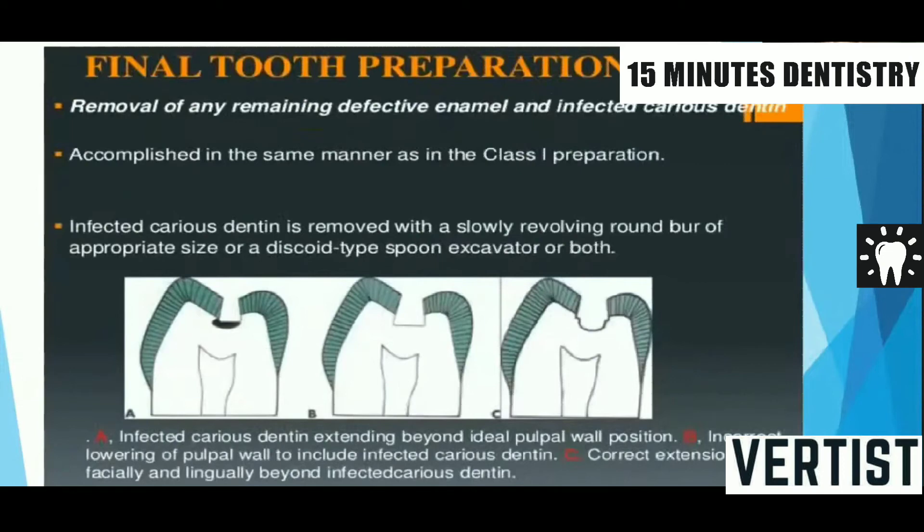So we have given outline form, resistance form, and retention form in our tube preparation during the examination on an ivorine or extracted tube. Finally, we have to check that everything is okay. When the examiner is coming to grade you, you should check that your preparation is visible properly — light is adequate and visibility is proper. There should be proper convenience form in the preparation.